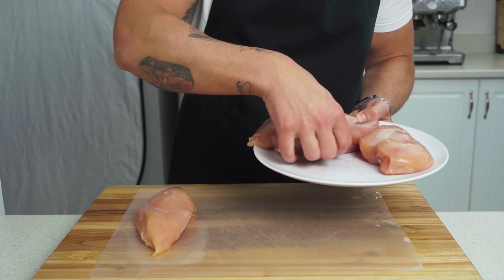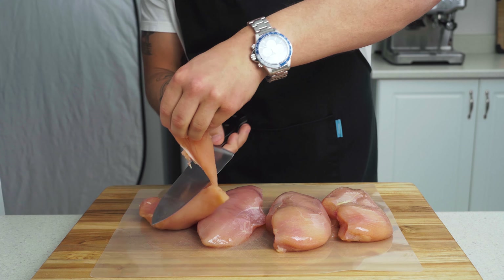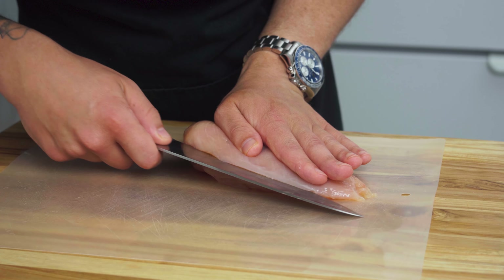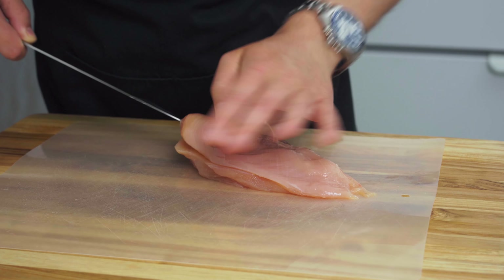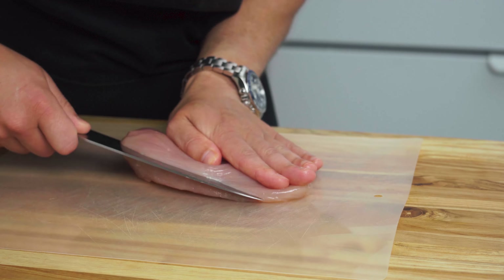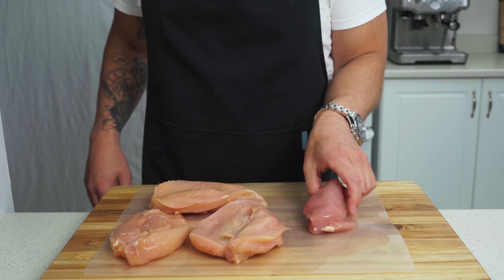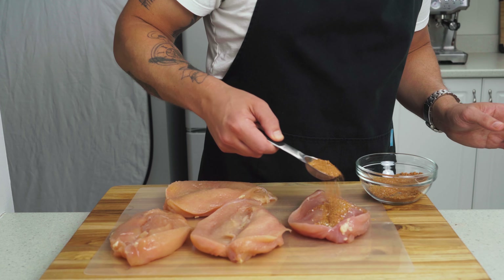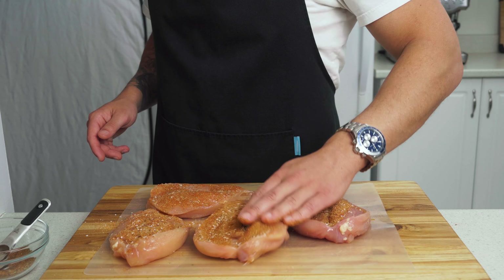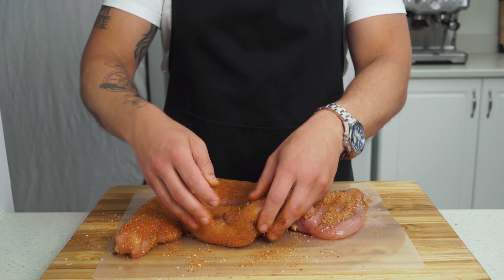When picking your chicken, look for some plump breasts that are roughly the same thickness from front to back. If they aren't, you can pound them to thin them out for a more even cooking. It's time to cut our filling pouch. With your chicken on a cutting board, place your hand on top and use your knife to cut a slit into the chicken breast about three quarters of the way through. Be careful not to cut yourself or to cut all the way through the breast — this does take a little bit of practice. Open up your chicken and season both the inside and the outside with the fajita seasoning. Don't skip seasoning the inside — this little extra step adds a burst of flavor to this dish.